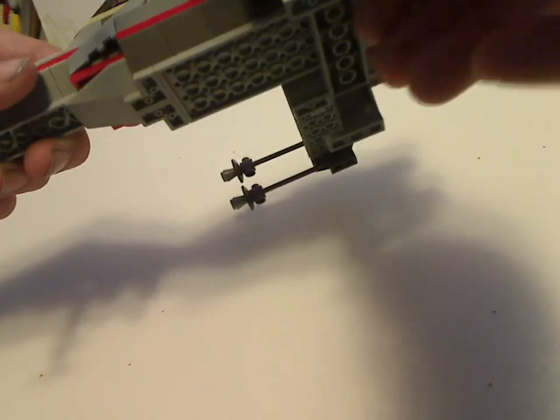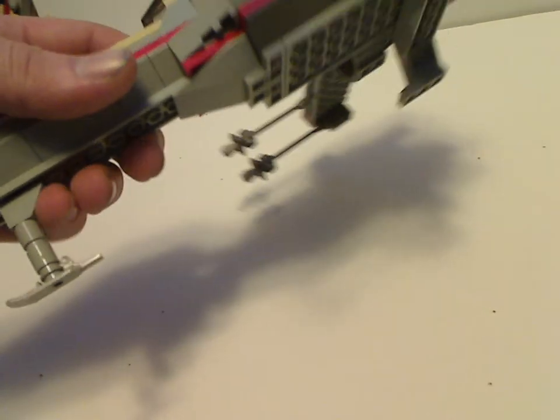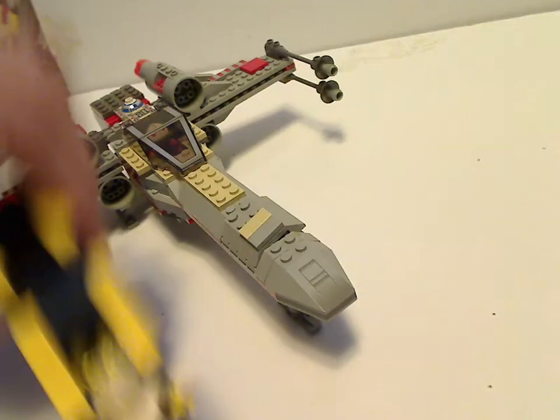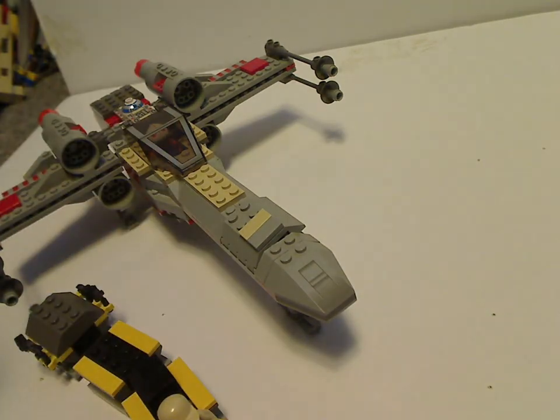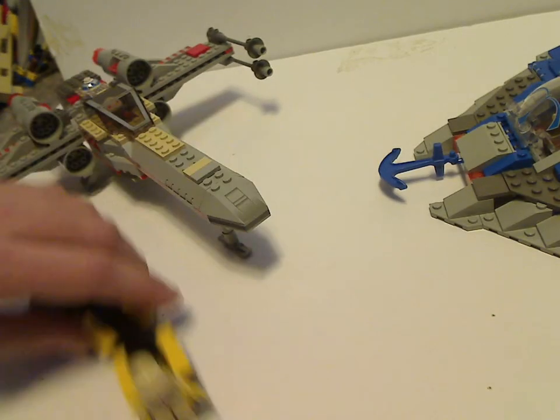But whereas to make it in full flight mode, you detach this and detach this, rather than let it fold up like the other versions.